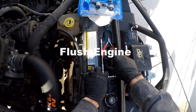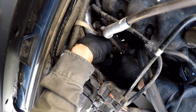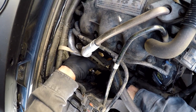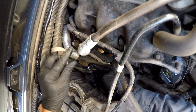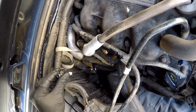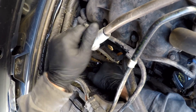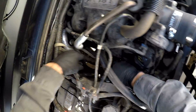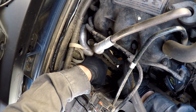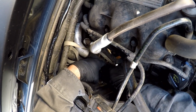Now we're going to flush the engine out. Go ahead and put the tee back in and clamp it all down. This is just a standard yellow dot connector — I believe it's a quarter inch. Of course with any hose clamp you could just use a flat head screwdriver.